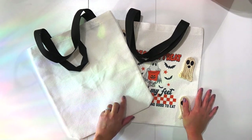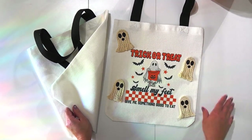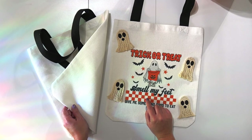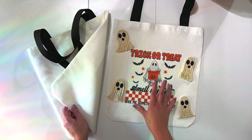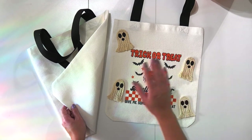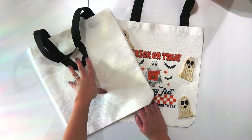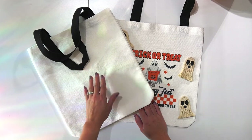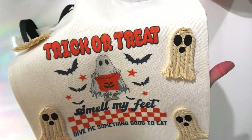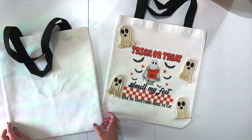Hello friends, welcome back to the Craft Castle! It is almost Halloween and I am working on really cute trick-or-treat bags for my kids. For years — my daughter is almost 18 — we have been using pillowcases for our candy bags, but this year I'm making the absolute cutest little trick-or-treat bags. We've got sublimation, we've got macramé, we've got HTV. This thing is so stinking cute and we can reuse it every single year!